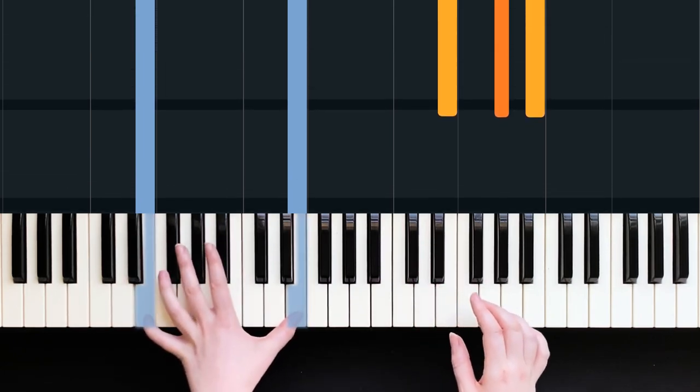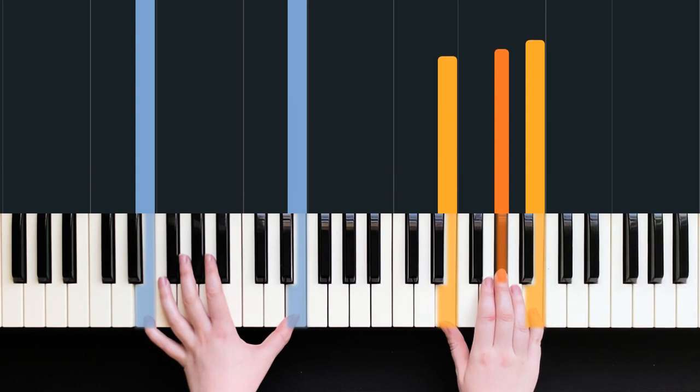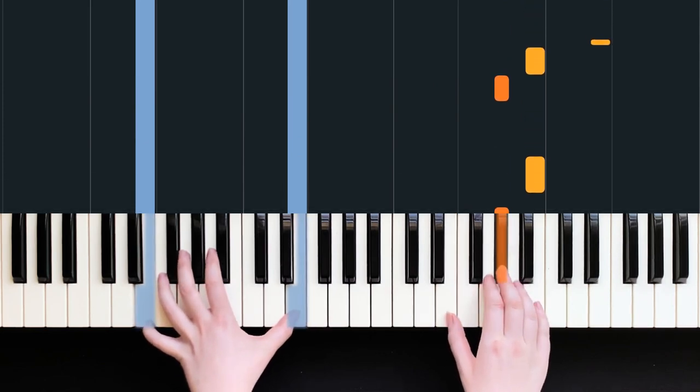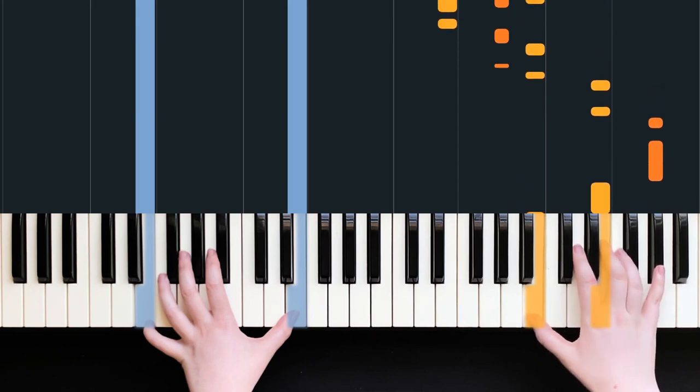Our next chord is an E chord, built upon the E here. So we've got E, G sharp, and B. If you want to practice a little exercise you can do this, then put the E on the top, and then put the G sharp on the top.